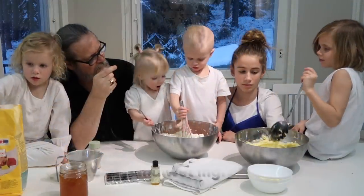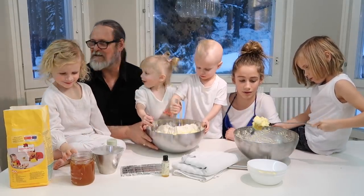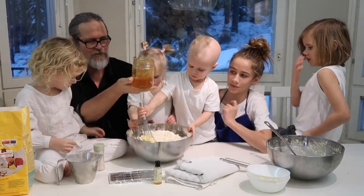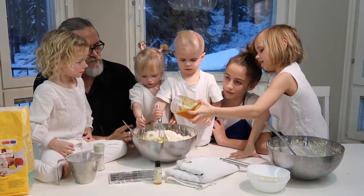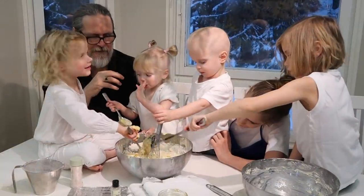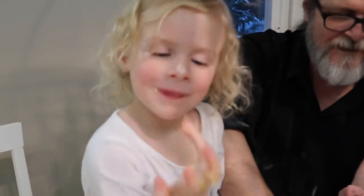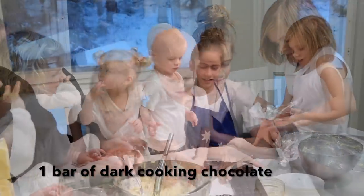Now we're going to put in the margarine and sugar mixture in there. We'll give you a go in a second, baby doll. Can we get another spoon? Okay, Shakespeare gets to put the rest in — put that in there. That's the mandarin sugar which Paul has made. It looks yummy, doesn't it? You've got to drop it inside the tea towel and wrap it up.